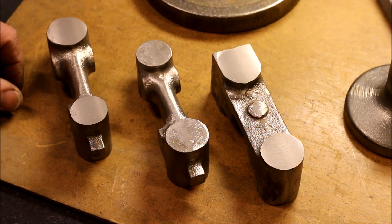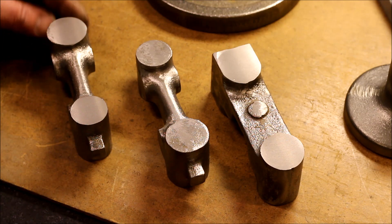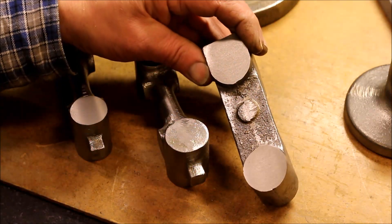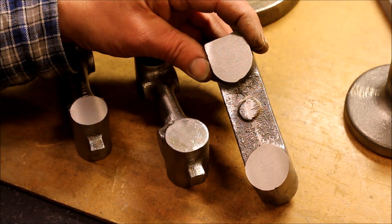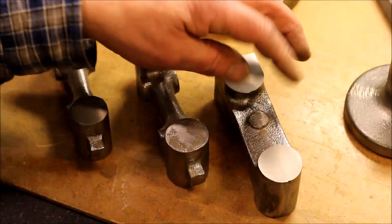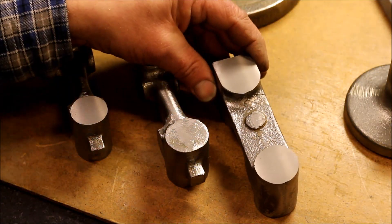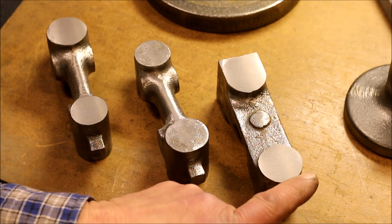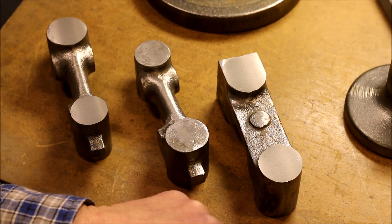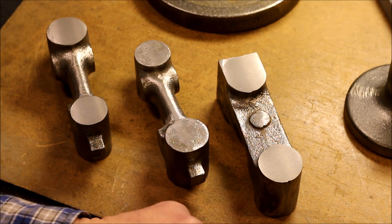Let's take a look at the castings. They are quite nice in fact, although this one is a little bit — what do you say — it's not in line. It looks like half has been moved a little bit backwards. So I am a little bit afraid that I will be short of material on that side. But we will see when we get to that point.